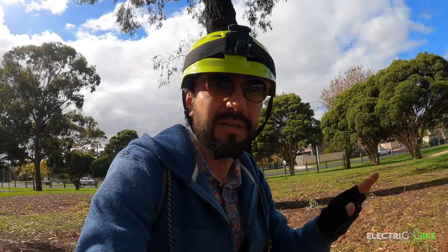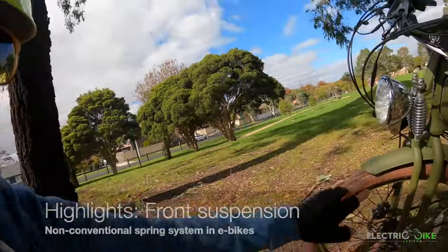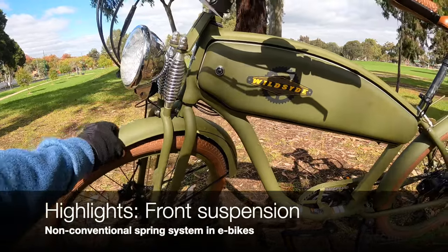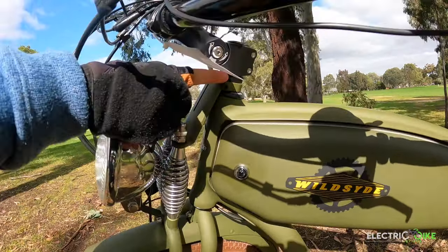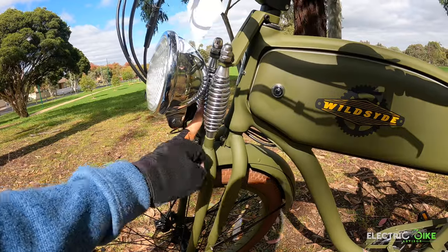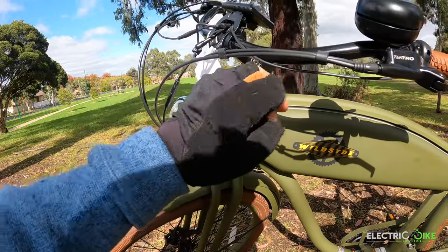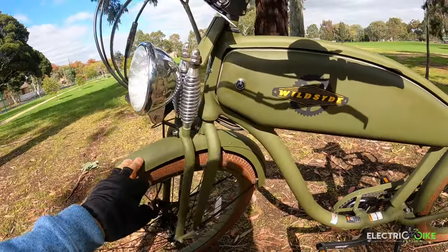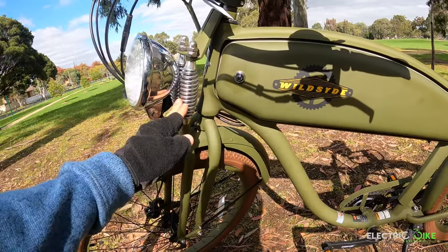I'm gonna give you a quick rundown of the first highlights I see from the bike. The first one is the front suspension design the company is offering here. It's an unconventional system that connects here and uses a coil system — two systems — that I think will provide enough support for the rider, reducing the amount of weight on the suspension.